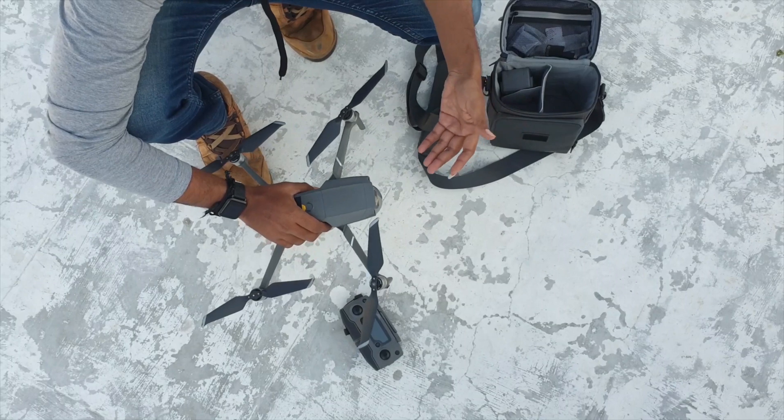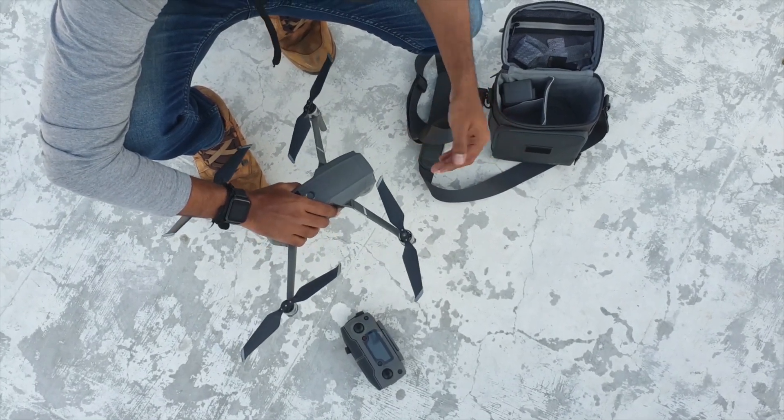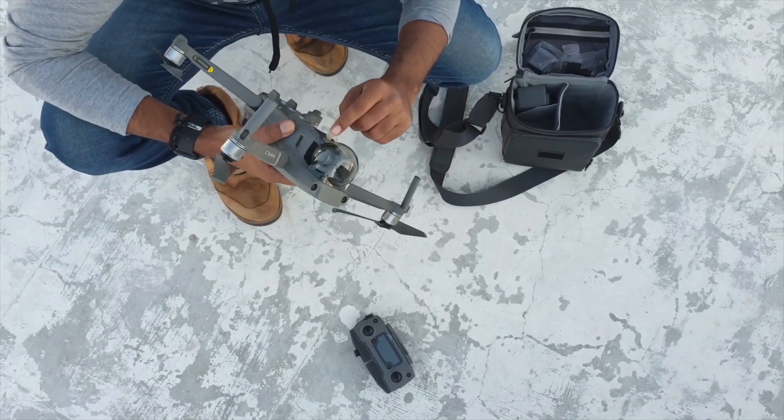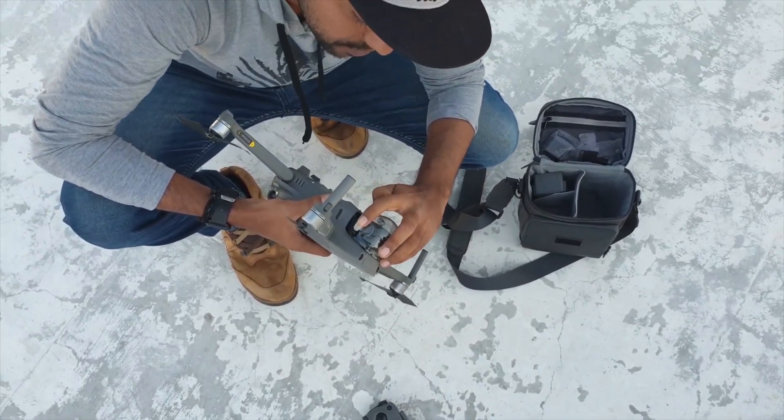So basically, I have to pack the drone and attach the propellers properly, and remove the lens cap and remove the camera gimbal cover.